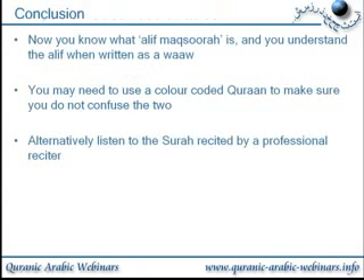In conclusion, you now know what alif maqsura is — we did cover this in one of the earliest lessons in stage one of reading. You understand that the alif, when it is written as a waw, is actually an alif. The giveaway again was the dagger alif. You may need to use a color-coded Quran to make sure you do not confuse the two.